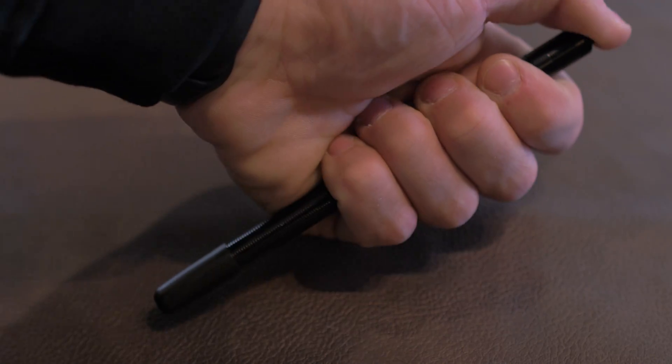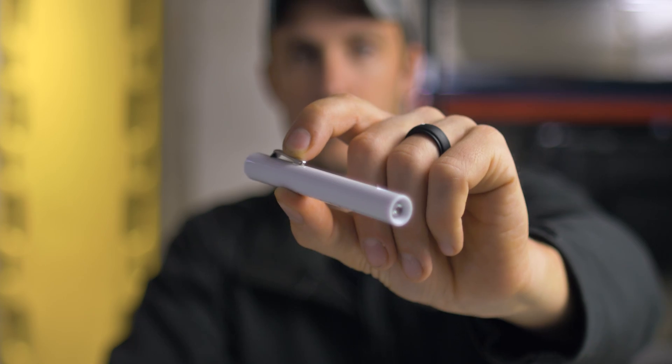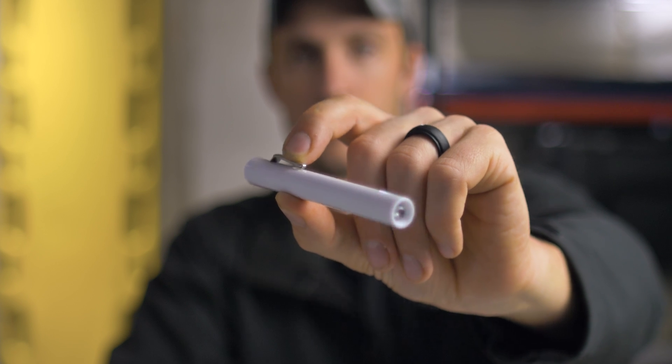The momentary switch on the back is a lot more durable than the cheap contact switch on the disposable pin lights. While the Streamlight stylus is a pricier option, Streamlight does offer a lifetime warranty on this flashlight.